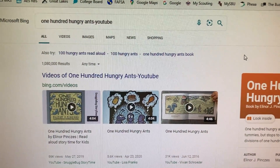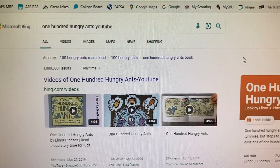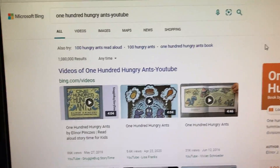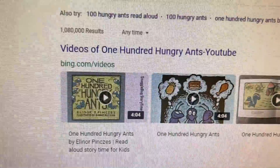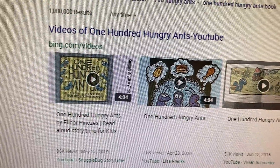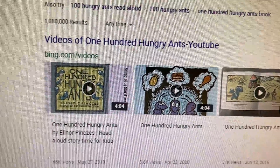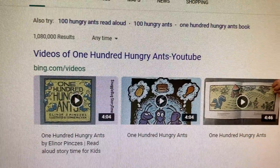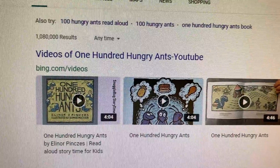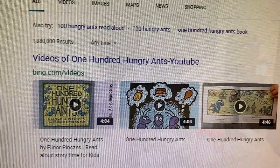Here I am on my computer and I typed in '100 Hungry Ants YouTube,' and I came up with the story right here. The first two results are the same, so they're really great. They are on a channel called Snuggle Bug Story Time. It's about four minutes long. Click on this story and see how the ants are going to go to the picnic because they're very hungry. Then come back and we'll make our own yummy picnic food.